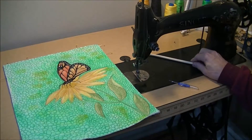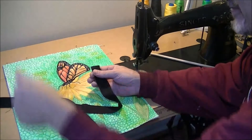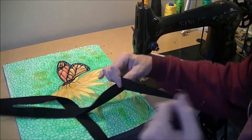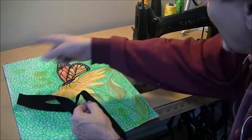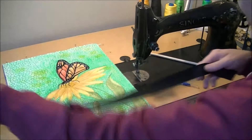For the binding I'm using black, and I think that helps to blend with the black in the butterfly. I've used straight grain binding, and for a straight edge quilt I find it easier to use straight grain — I think I get a better finish. I cut the strips two and a half inches wide, press them in half. I did have to join them because I cut this with a fabric which is 40 to 42 inches and that wasn't enough to go around the whole thing, so I did a join seam on the bias and pressed it open, fold it in half and connect. That's the binding.